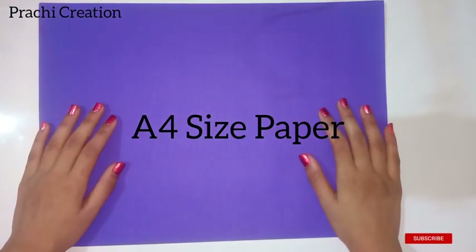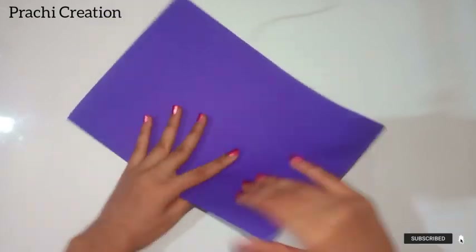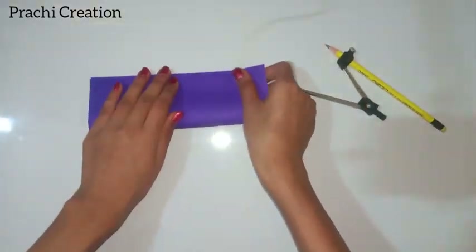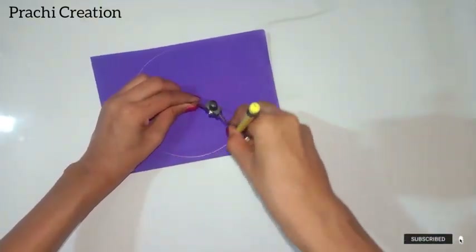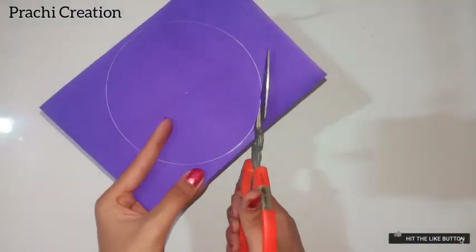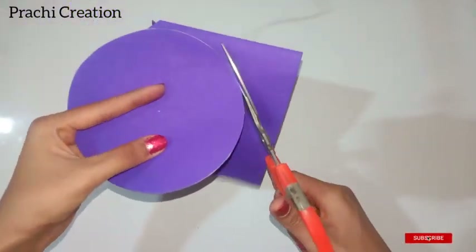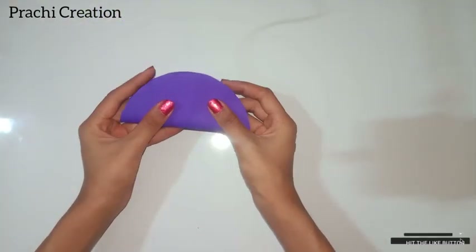First, take a A4 size paper of any color and follow the steps as shown in the video. Now take a rounder and draw a circle, cut it with a scissor. Now fold the circle as shown and cut it.